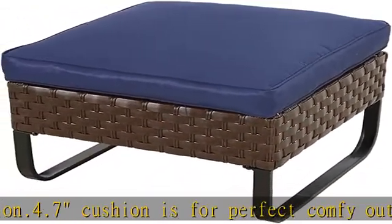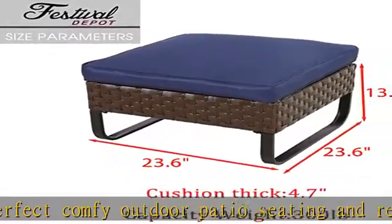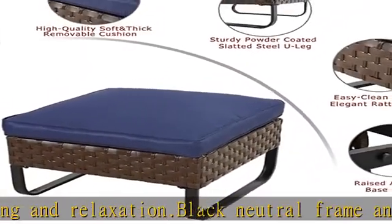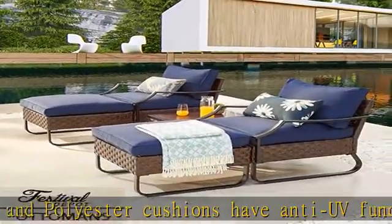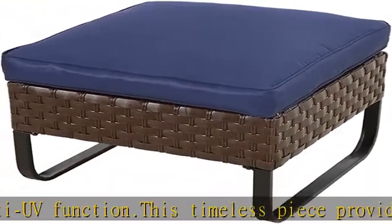Sturdy and rust resistant and elegant: weather and rust resistant coated steel and strong frame give the ottoman a hard structure to ensure years of service life, allowing it to be left outdoor and indoor for all the year round. U-shaped slatted steel legs make the ottoman stronger and more reliable. No special maintenance required.